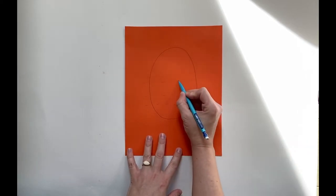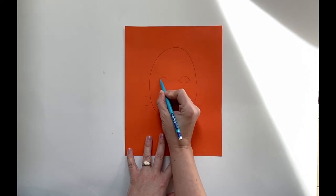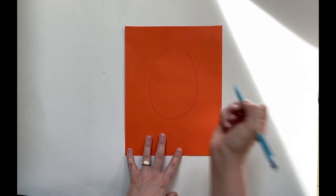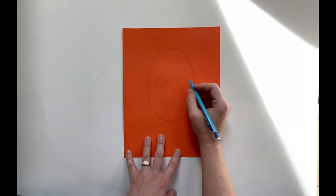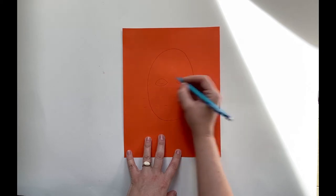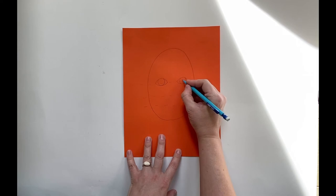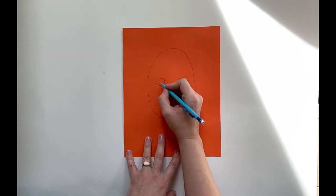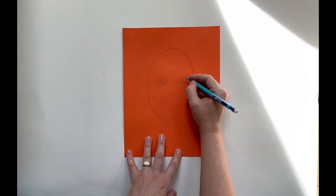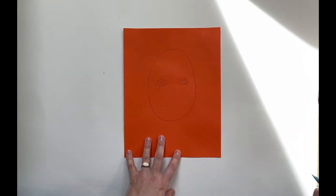For your eyeballs, I usually just start by drawing a football shape. It's always tricky to make a match, but nobody's perfect — they don't have to be exact. I need two little football shapes. And then I put a circle in the middle of that for the lovely iris. Don't forget a pupil right in the middle. And you know I love a good twinkle — I usually put another little circle here for the twinkle.